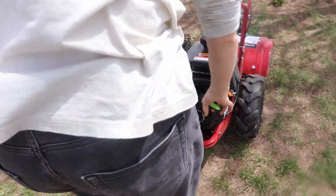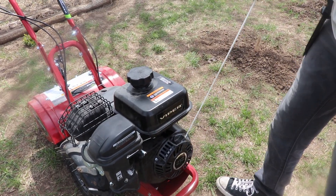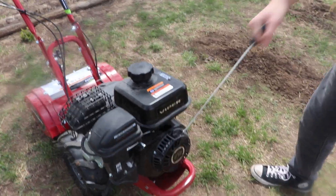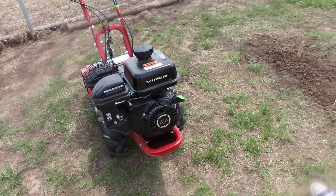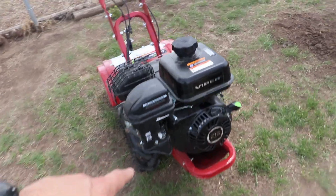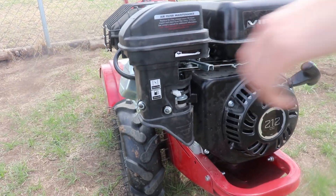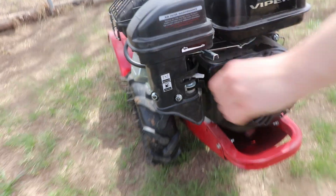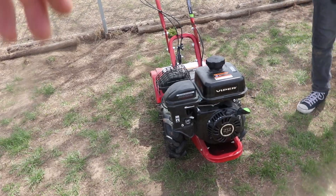You're going to pull the pull start. Do it slowly at first — pull it out all the way until you feel a little bit of resistance, let it go back in, go back out to take out some of that slack, now give it one good tug. Once you get it going, let it kind of idle for a few seconds. Then you're going to slowly move the choke all the way to full run position. Once it's running, let it idle for about 30 seconds or so to warm up.